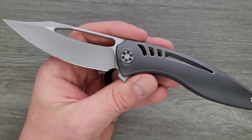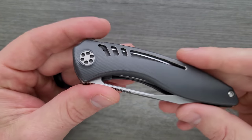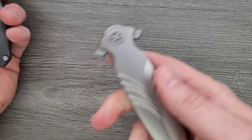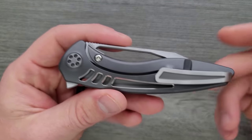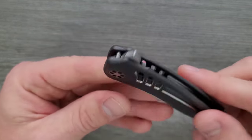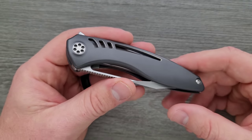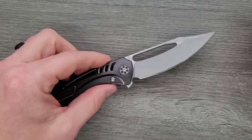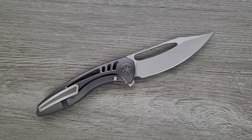Circling back to the proprietary hardware — I have never had a fit and finish issue with a Sharp by Design, whether it's one of his production models or his custom stuff. These customs do not have a way to adjust the pivot. I was listening to an episode of the Knife Nuts podcast where he talks about how tightly these things are pressed together. If there's an issue, he wants people to send them back, and as far as I understand, that is extremely rare. I have never felt an issue with the action, the centering, or the lockup.